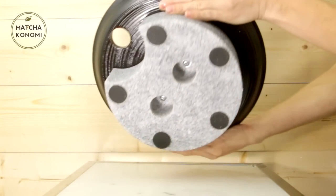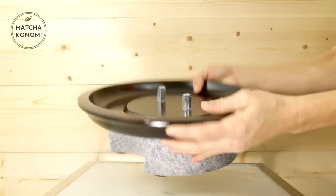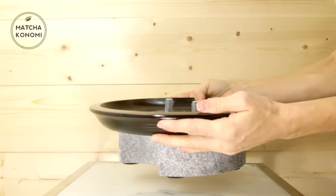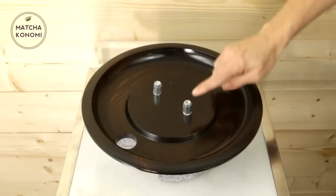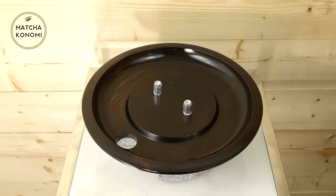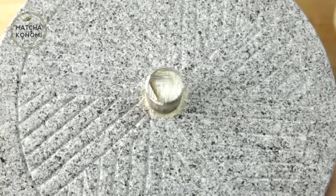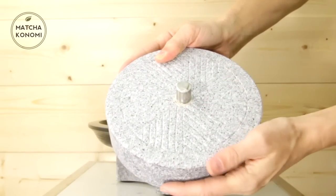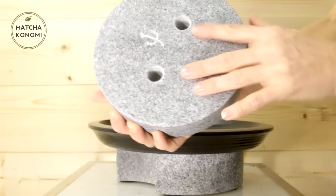Unboxing your matcha stone mill. First, locate the base. The base is the large part of the stone with the smoked bamboo tray. Next, find and attach the smaller of the two stones with the carvings. The correct stone will have two holes that will line up with the base.